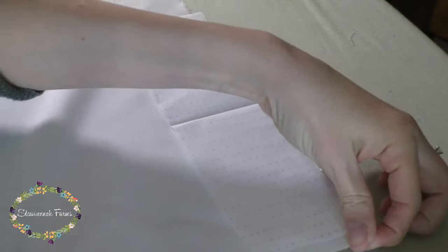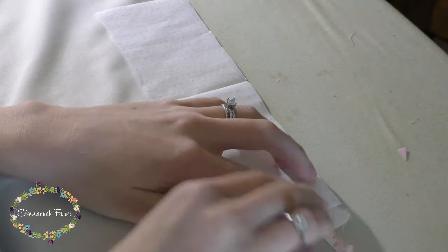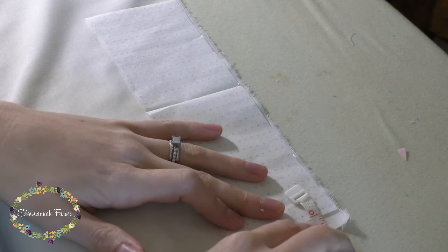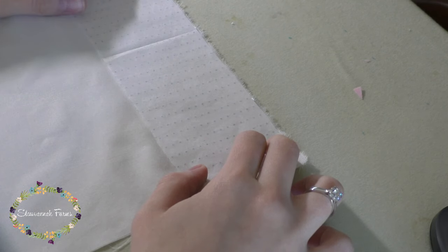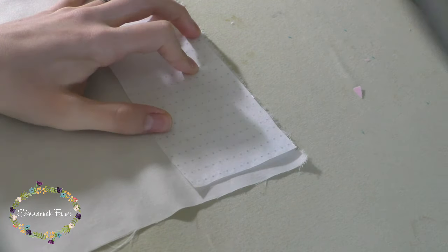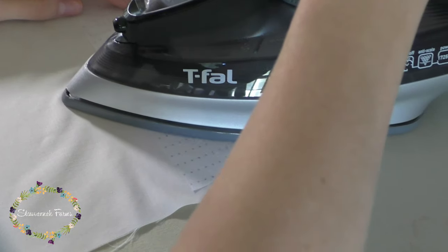So once you cut your strip out, you'll position it where you'd like it on your fabric. Two things to keep in mind: first, you want to keep it evenly spaced from the top of that raw edge — I went with about a quarter inch gap between the first row of dots and the raw edge of the fabric. Then second, you want to keep the rows evenly spaced from the side edge. I went with a half inch spacing for my project.